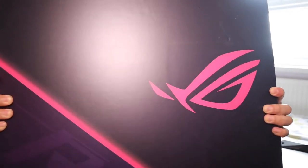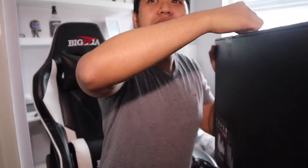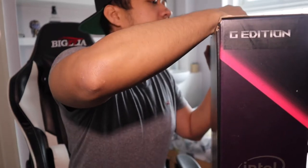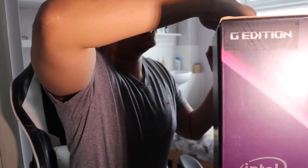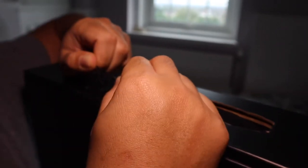Look at that baby. How do you open this one? It's already in there guys. There's a warranty guys. How do you open this? Let me open the tape. Oh, there's an Asus logo — that doesn't peel off.